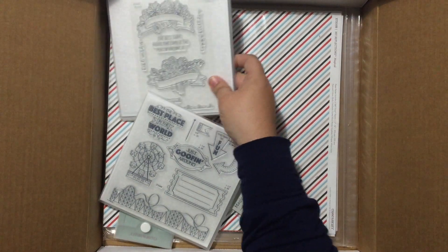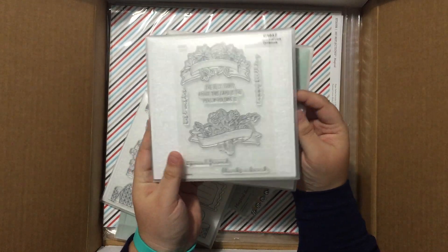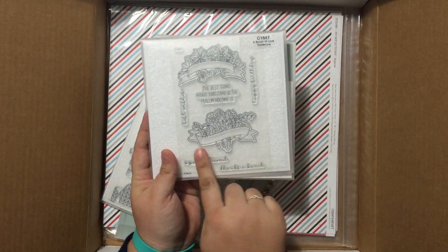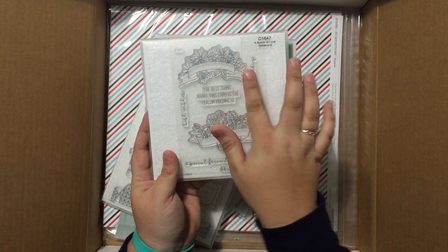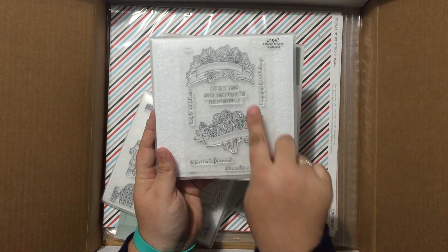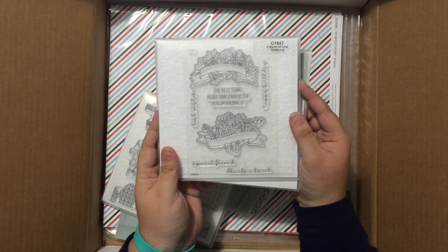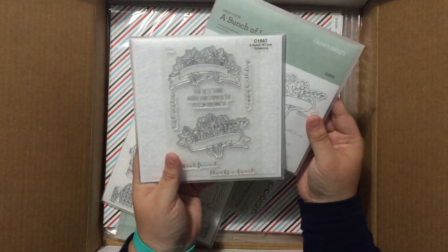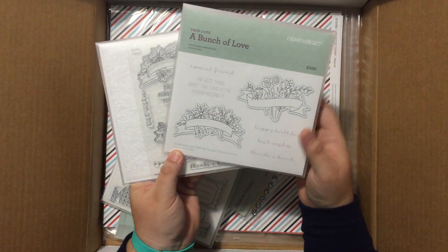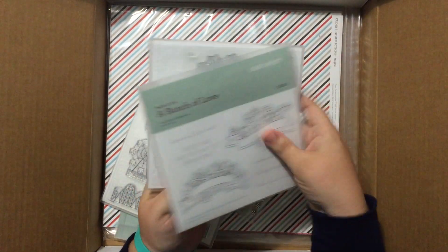And if that wasn't enough coloring fun, we have the A Bunch of Love stamp, which was featured on the front of the new Seasonal Expressions catalog. It has two fabulous floral images with lots of different sentiments to put in the banners, and then a little greeting for either inside the card or on the front. And of course that comes with the coordinating thin cut set. Love these.